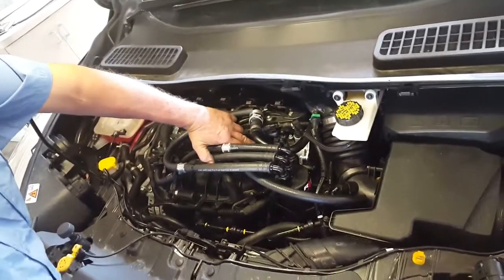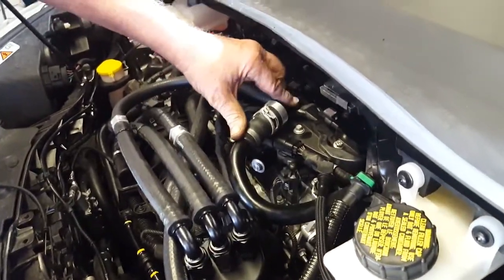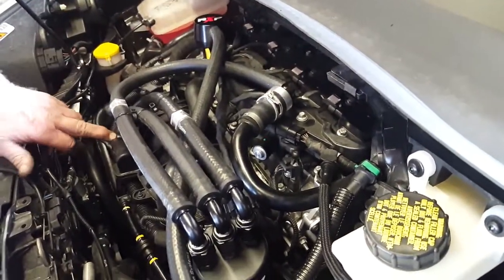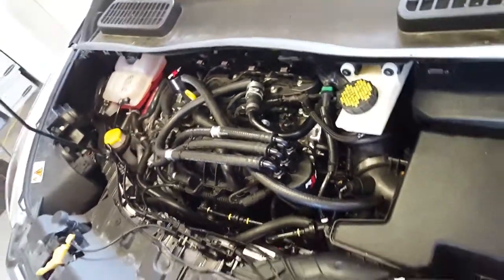Again, we are plugging this with a little billet O-ring plug — this adapter, this adapter, and this adapter — and it is that simple.